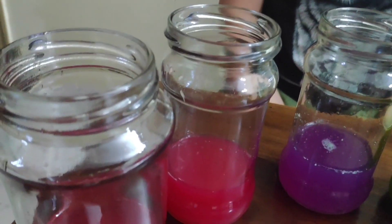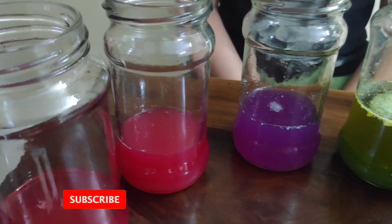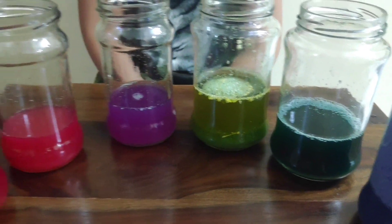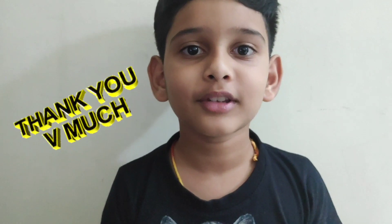These liquids reacted with the red cabbage juice and created acids and bases. I hope this video is informative. Thank you.